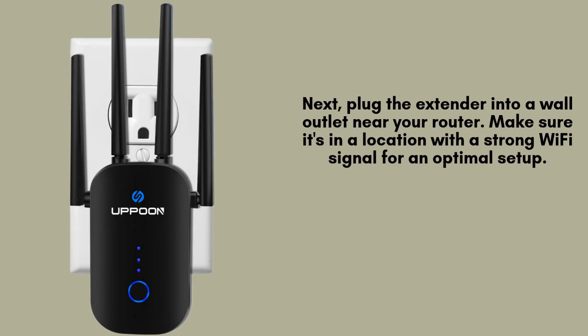Next, connect the Apun Wi-Fi Extender to a power outlet located close to your router. Choosing a spot with a strong Wi-Fi signal ensures an optimal setup process. This placement will help the Extender establish a reliable connection to boost your network coverage effectively.